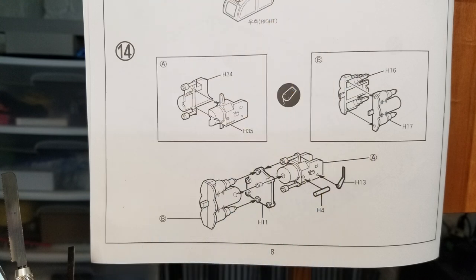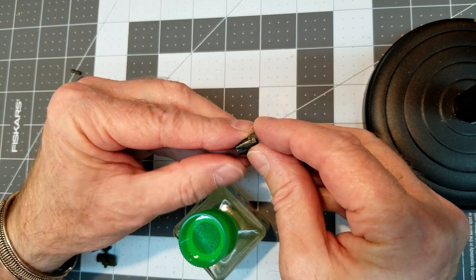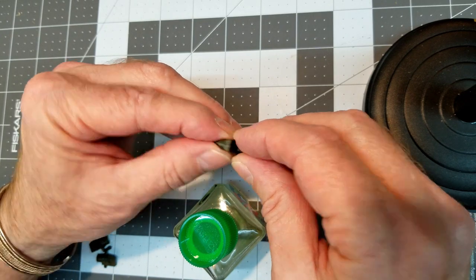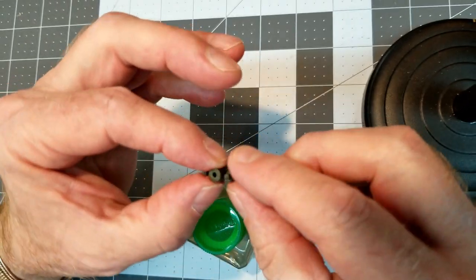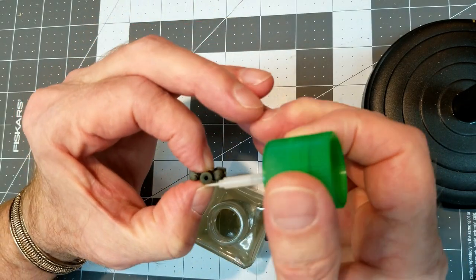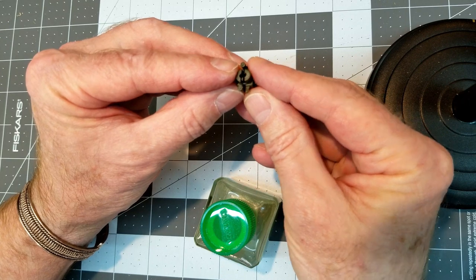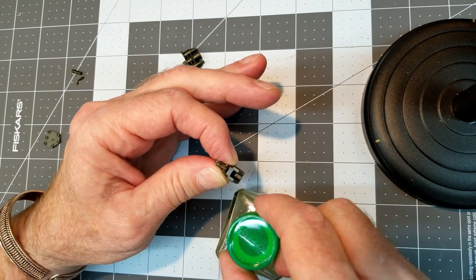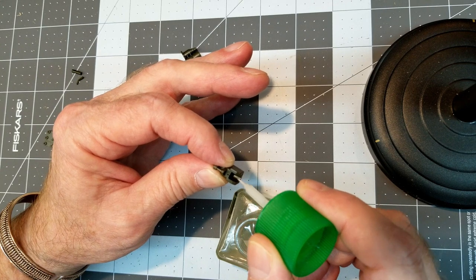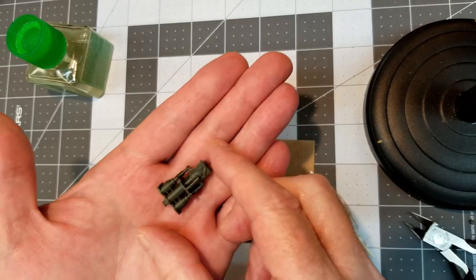First up we're going to be assembling the recoil mechanism and the breech block of our main armament. The recoil mechanism comes in two halves and we're just going to fit those together and glue it up. We've decided not to sand the seams yet — we'll let the glue set up and then come back and sand those down nice and smooth. We're going to do the same thing with the breech block section. These two halves are separated by the recoil plate, which we'll insert in between and glue together.